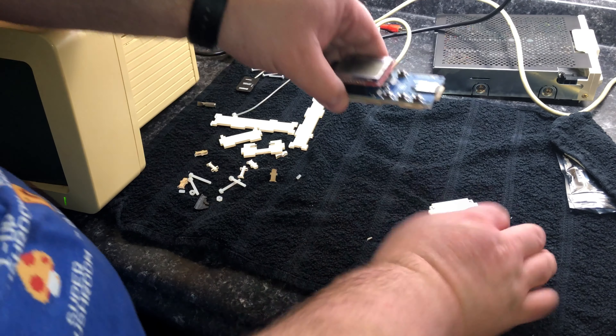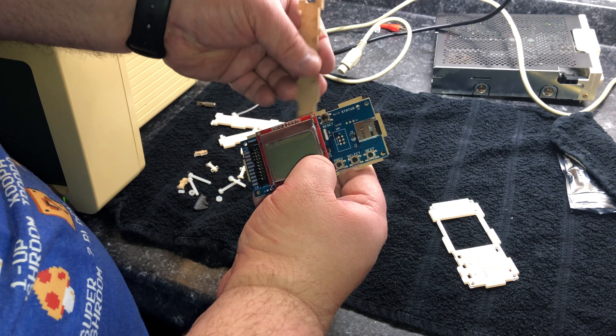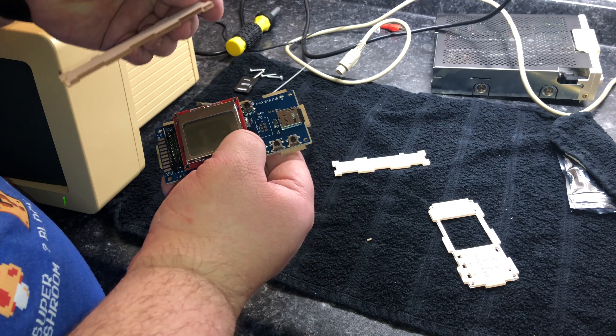Putting this thing together is kind of like a jigsaw puzzle, but then I realized that once I put all this together, it doesn't really seem like there's an easy way of getting to the SD card slot. So after a while, I just gave up on it and decided to leave it set out for the moment.